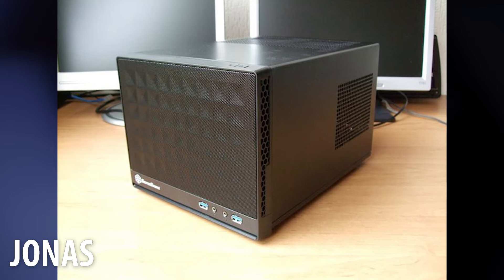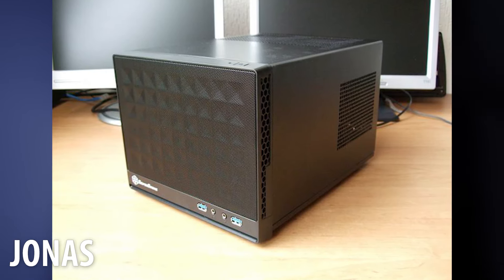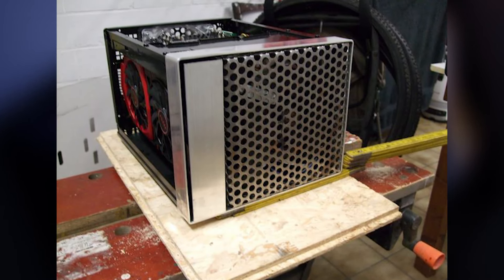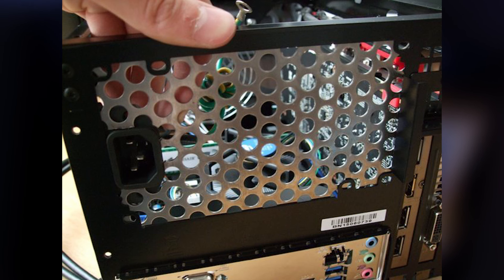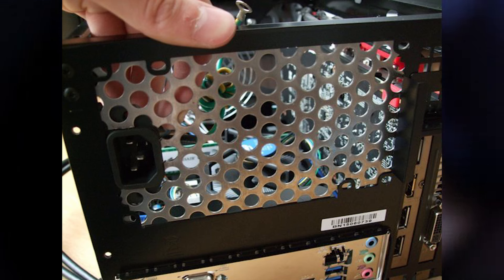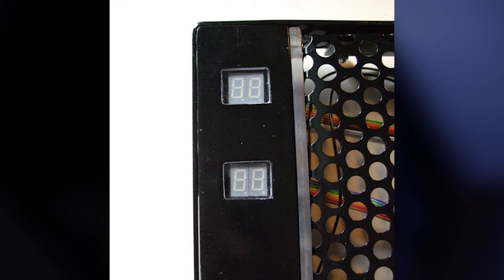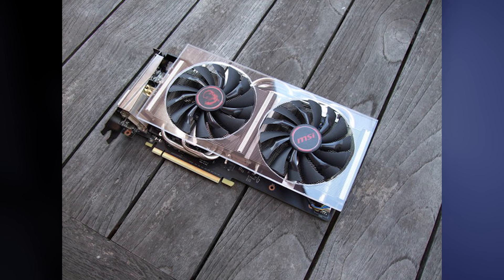Finally, the last build of the day comes from Jonas. He is rocking a Silverstone Sugo SG13 case, and where do I begin with this guy — he's done a complete overhaul of the SG13. He modded the front plate, the back plate, and the side plates. He also added his own Arduino controller that controls his fans and displays the fan temperatures on the front of the case. It's pretty amazing — he even added his own housing to his graphics card.